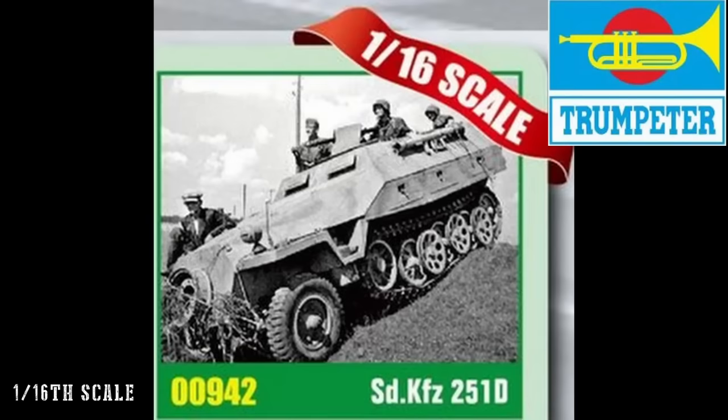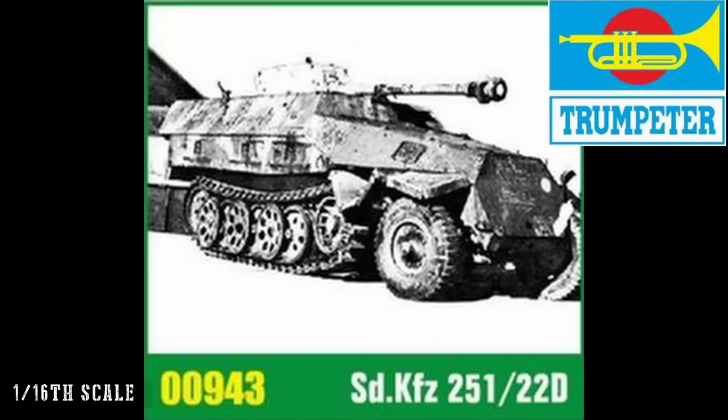We're going to start off with new toolings, straight in at 1/16th scale, the big AFV armour modelling scale. ZY have been adding to their range through the three brands for quite a while now. We have the Sdkfz 251-D and 251-22 anti-tank version, then the Panzer I Aus B, the Flak-Panzer version, the Panzerjäger, and the SIG 15cm artillery gun version.